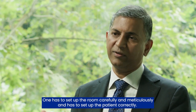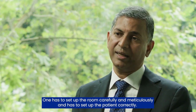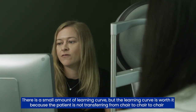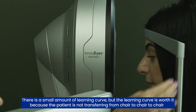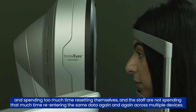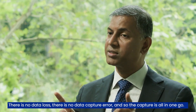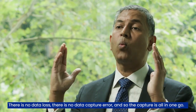One has to set up the room carefully and meticulously, and has to set up the patient correctly. There is a small learning curve, but it's worth it because the patient is not transferring from chair to chair and spending too much time resetting themselves. The staff are not spending time re-entering the same data across multiple devices — there is no data loss and no data capture error. The capture is all in one go.